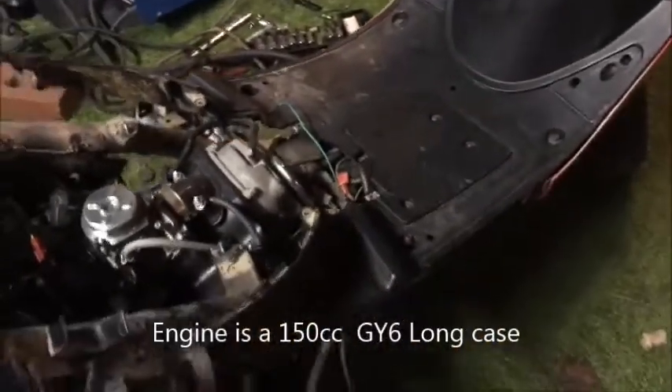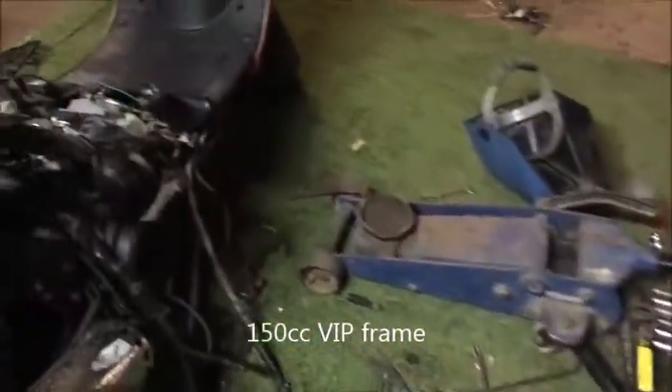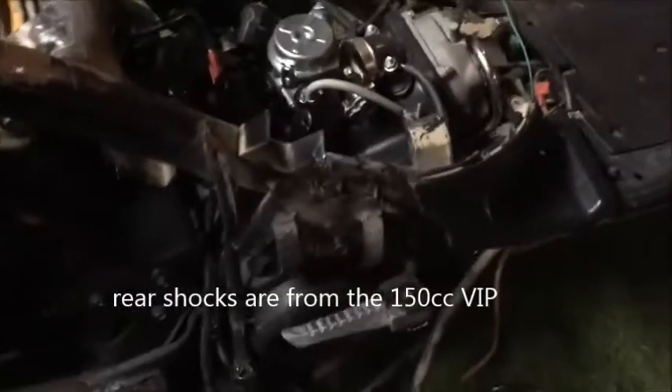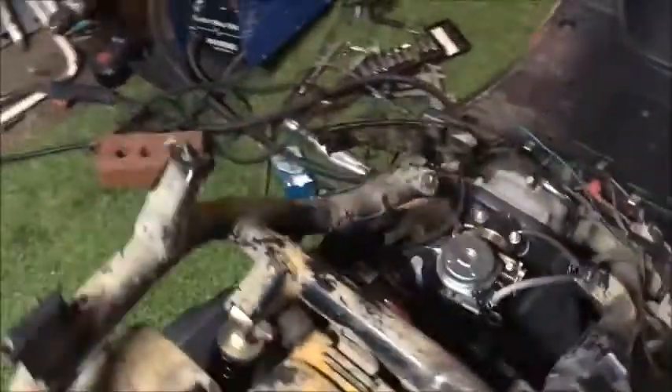What I did was, here's the 150 frame over here — I cut the frame mounts off of it. Before I did add a double rear shock to it, but I welded the frame mounts onto this one. I know I need to clean up the welds, but this is kind of a trial fit.